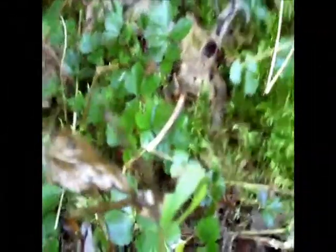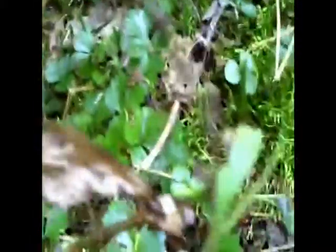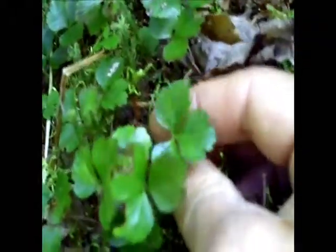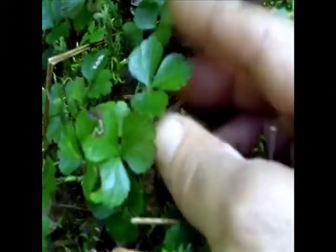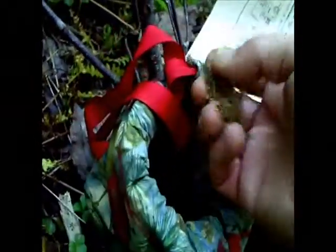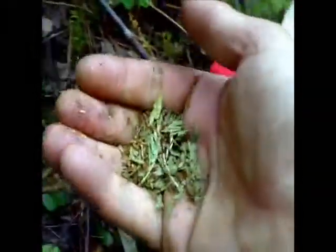This is the goldthread medicine. The part of this plant we want is the root — it's the shiny-leafed substance right here. It's a small plant that grows in the forest in mossy places. It likes moist, shady areas most of the time, and it has a leaf pattern very similar to a strawberry plant but with a shinier surface on top and a tougher leaf.